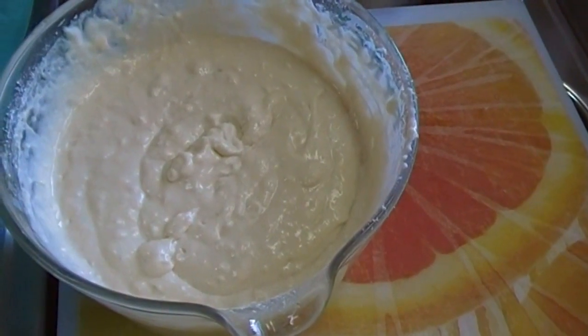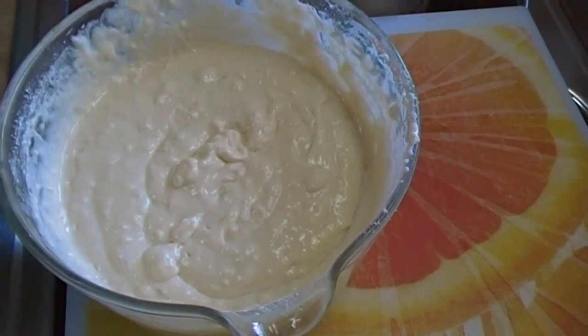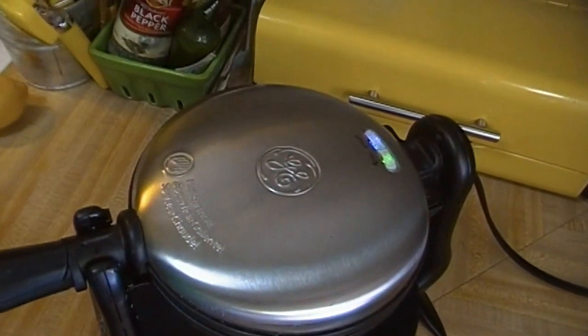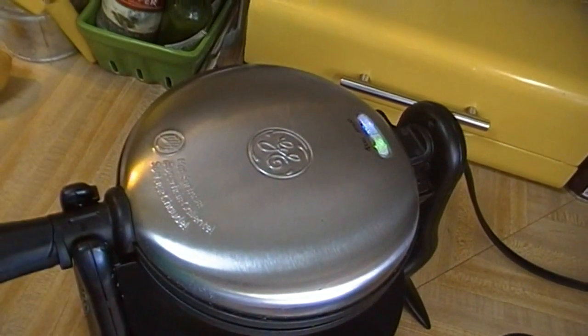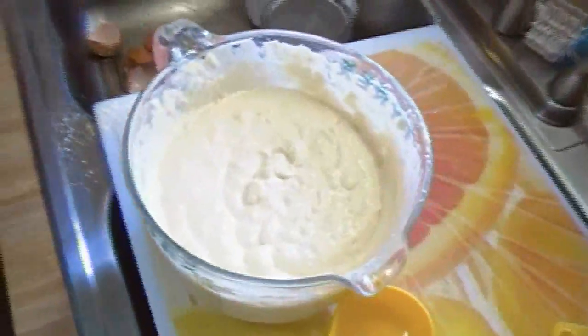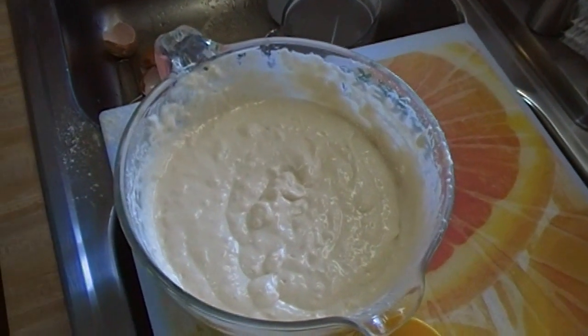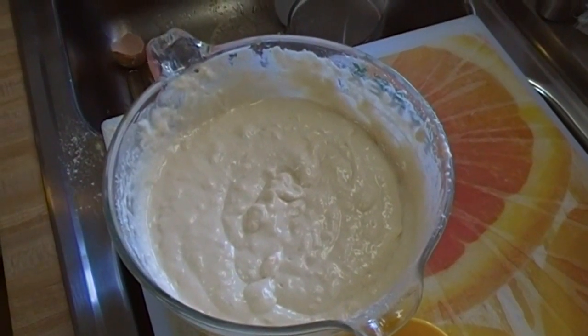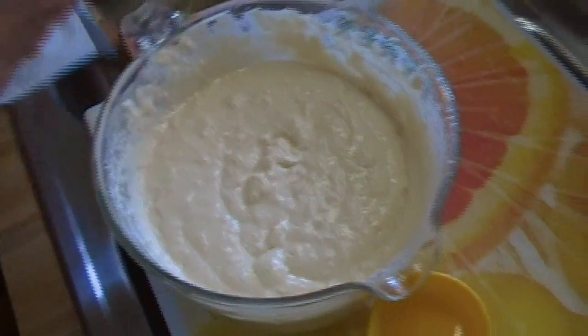I'm going to use a one-third cup measure. I have my waffle iron heated over here — I've got a lot of things going on. I've got my blueberry sauce over here that we're doing in another video; I'm just going to give that a stir. It's getting ready to come up to a simmer, so I won't move it — I'll just have to figure out where to stand.